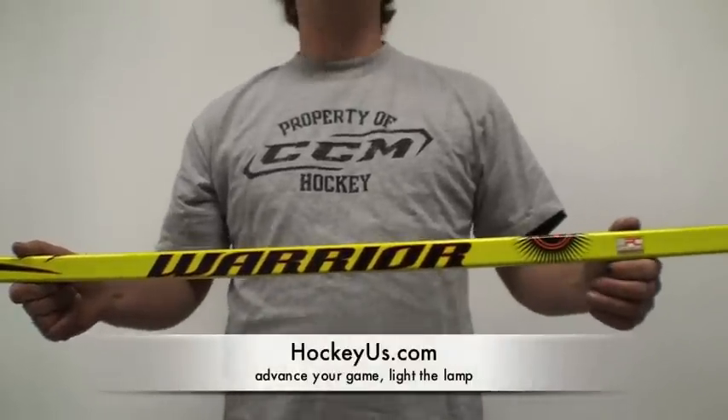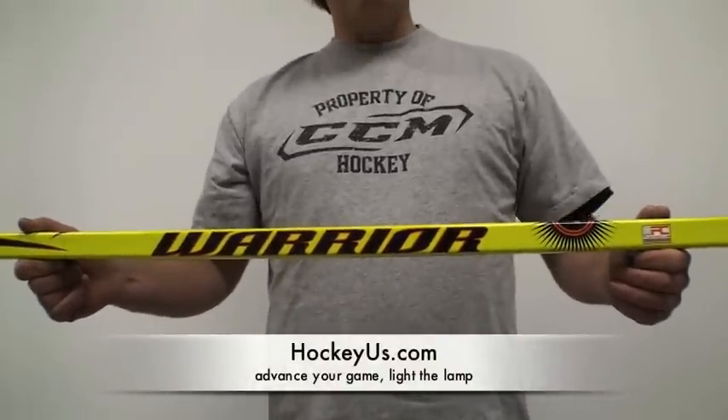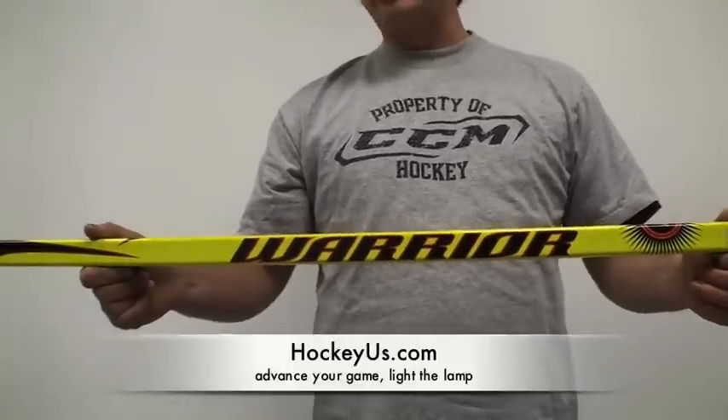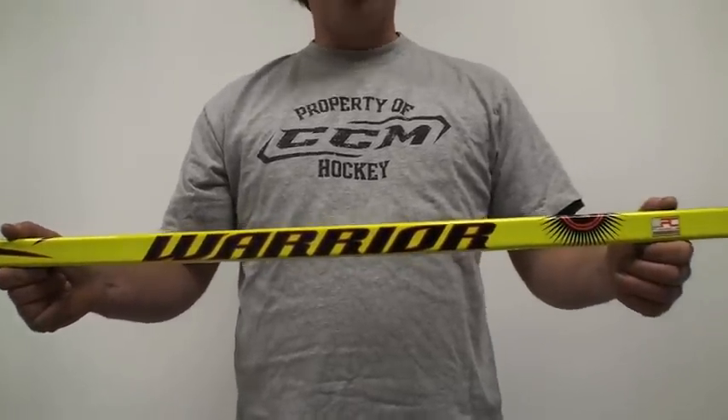Hello everyone and welcome to HockeyUs.com. Today we're going to talk about the Warrior Mac Daddy Stick — they do come in shafts also.